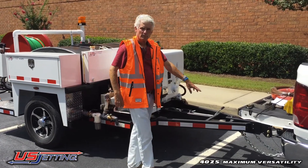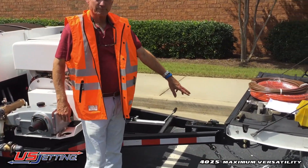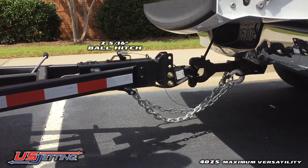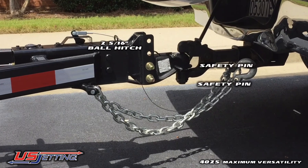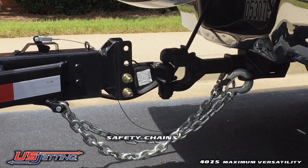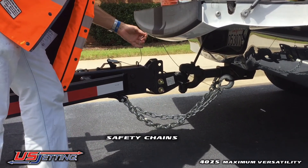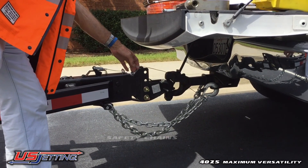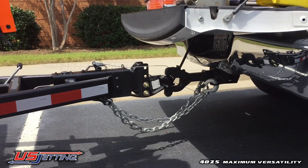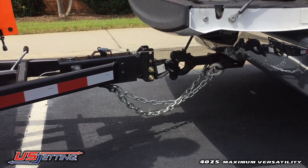First of all we want to show you the hitch. This is a 2 and 5/16ths ball and it can be adjusted. You've got two pins to make sure it's locked on the ball — that's why it's safe to tow it. This here is an automatic safety: if it falls off, it'll pull the hydraulic brake system on. So this unit has hydraulic brakes.